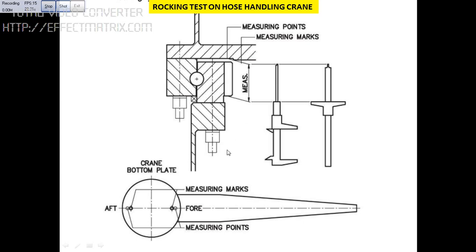The measurement needs to be taken at fore and aft, keeping the crane horizontal without any load. This is one position. Like this, we have to take measurements for port side, starboard side, and aft. All positions require the crane to be kept horizontal and without any load.